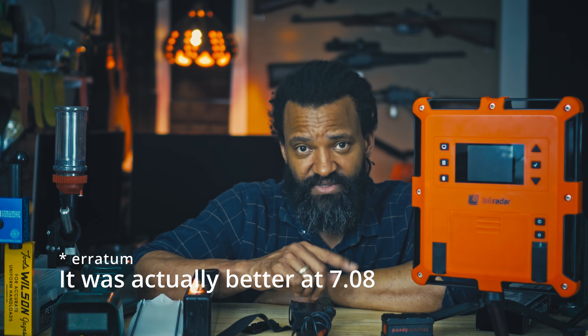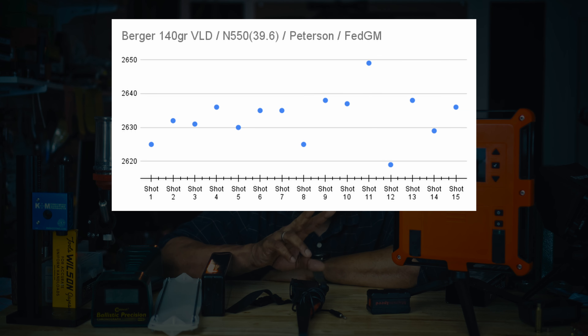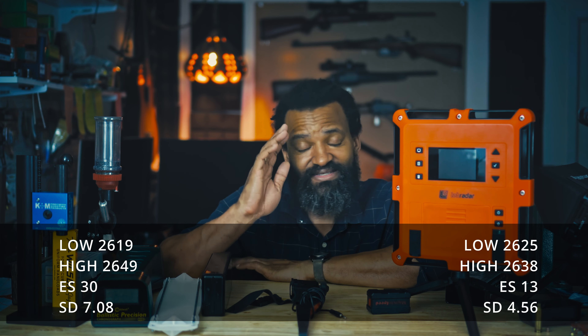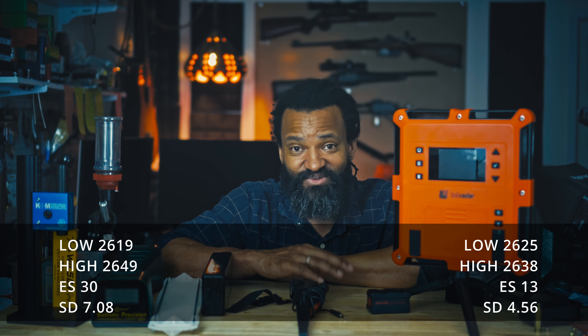If you're shooting in your backyard at home, I would maybe suggest starting with the crony because no one is waiting on you and you can do whatever you want. If you're shooting at the range, the MagnetoSpeed or Labradar are better options. If you're shooting 22LR, definitely not the MagnetoSpeed. And that's it in a nutshell.